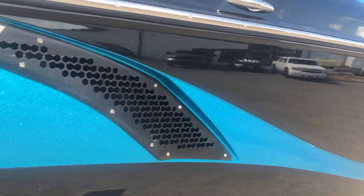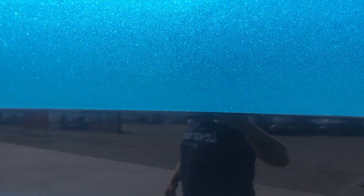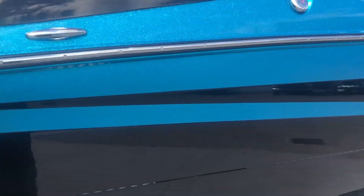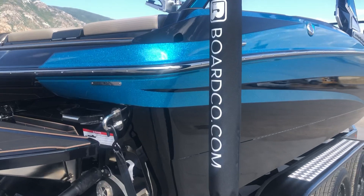Here on the outside of the boat, you see it's got your RAM fill vent here. This boat is equipped with RAM fill ballast, the fastest filling ballast system on the market. It can fill and empty all of your subfloor ballast in right about 45 seconds. Just really awesome.